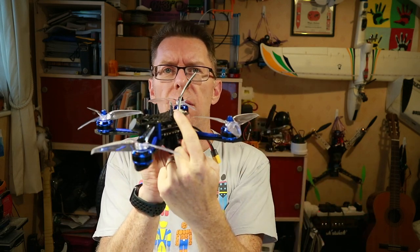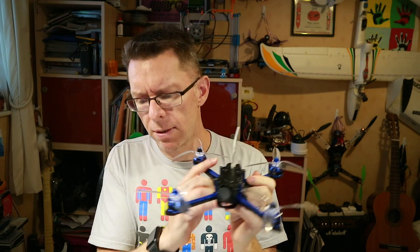Hello! Today a little FrSky XM Plus has arrived, so let's get the V-Flight 210 out and take that rubbish receiver off and hook this one up so we can fly this properly.